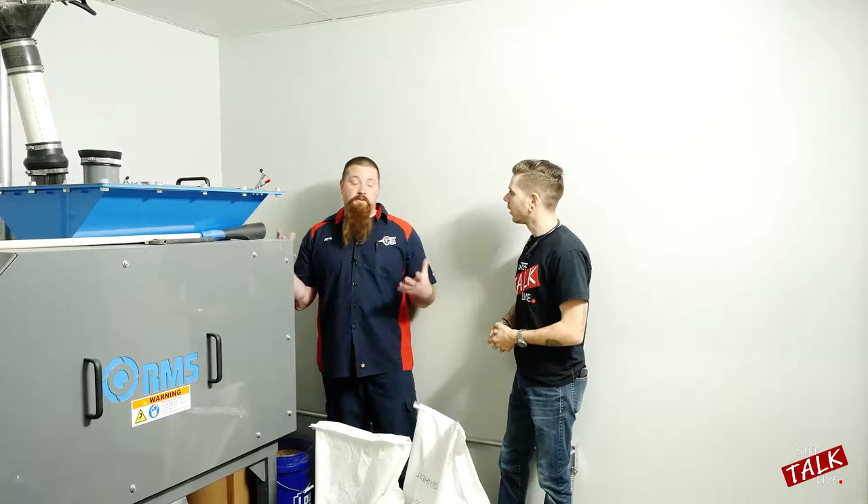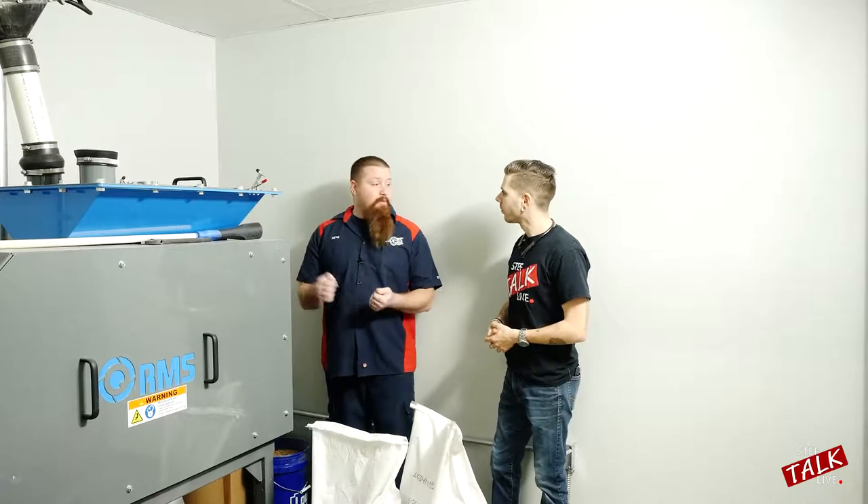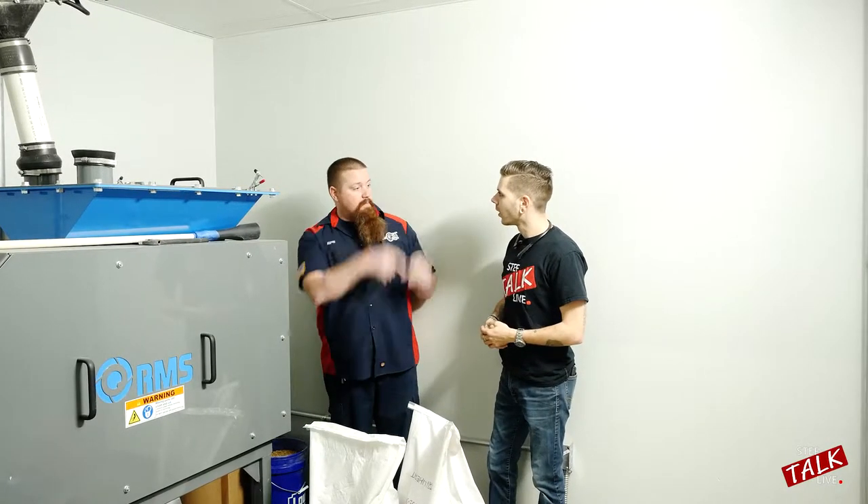What's going on guys? We're back here. So this is the mill room. What we're doing is taking the barley, cracking it, and then we're going to send it up over to the mash tun.